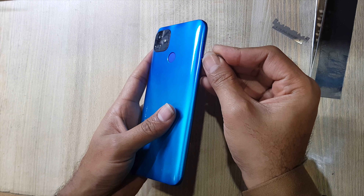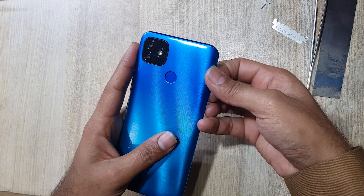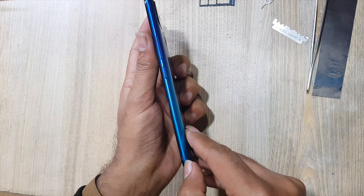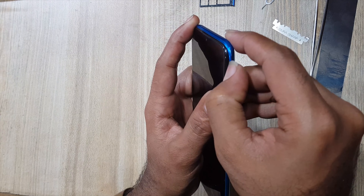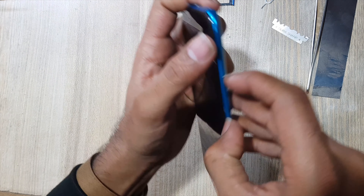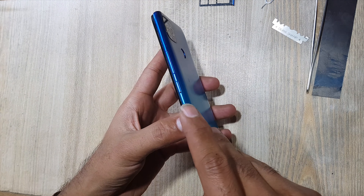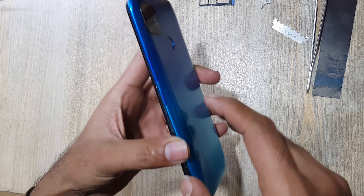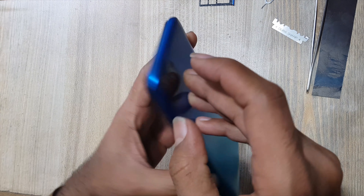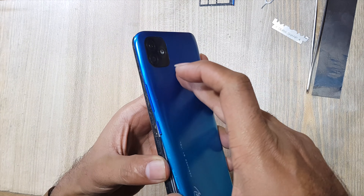Eject sim tray. Remove back cover of the phone. Keep finger on the fingerprint scanner and pull up the cover.